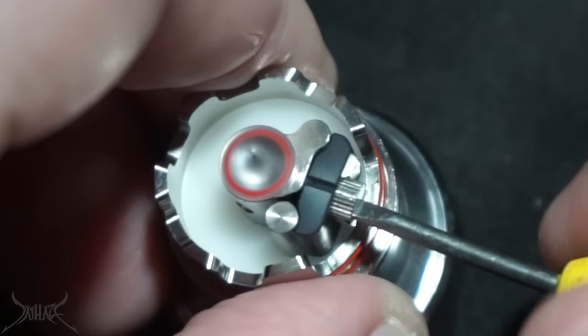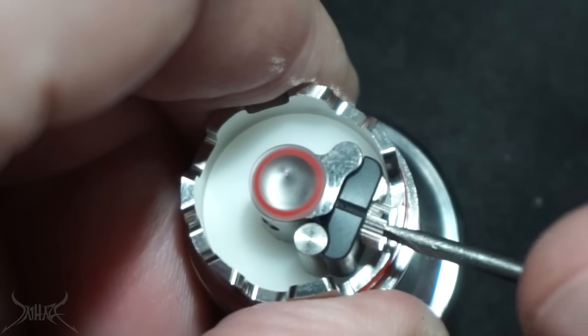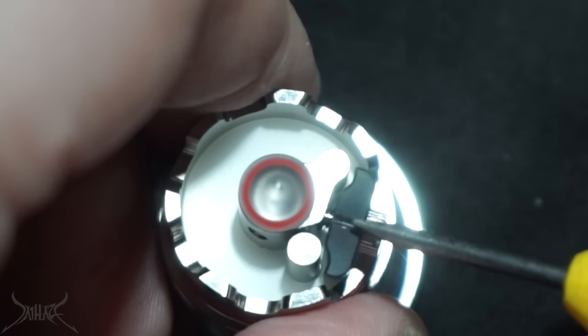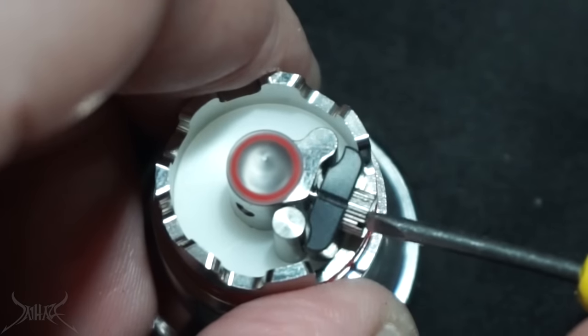You have this screw on the side, which is going to be flathead, and it's narrowed on the sides. As I unscrew this, it kind of backs out this plate.